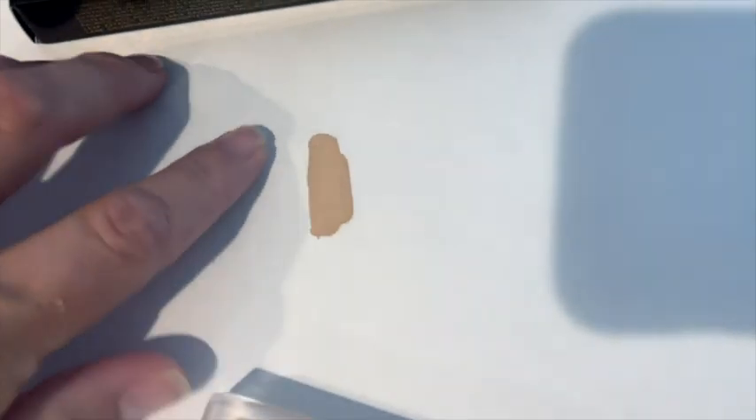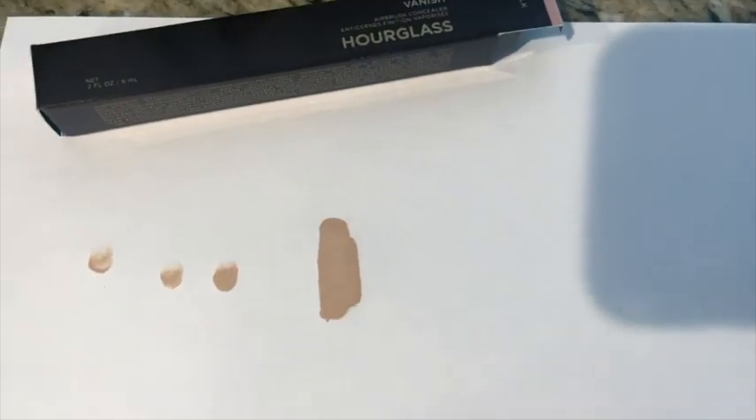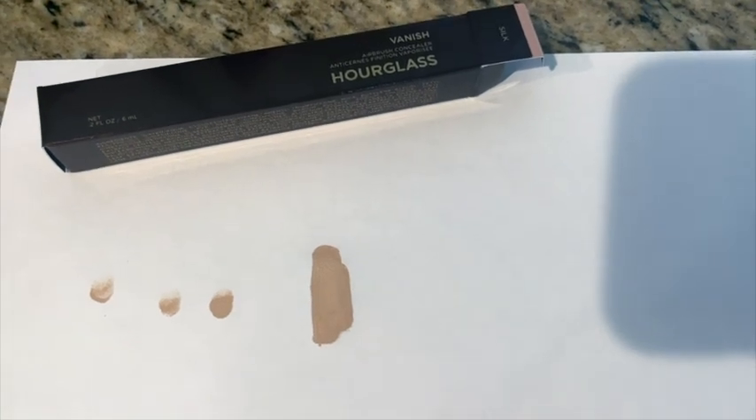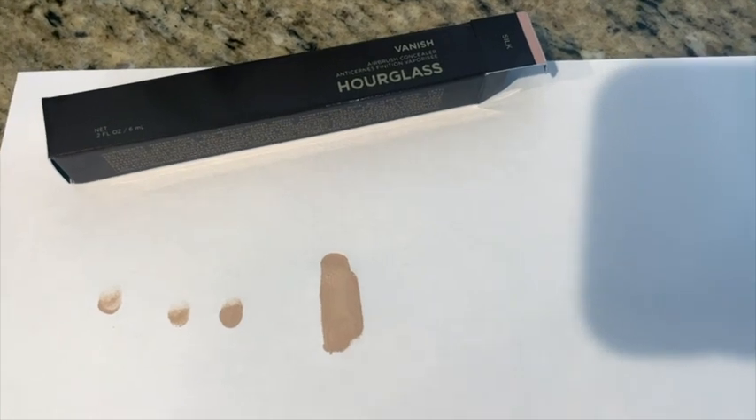This is way too much — I would use that much under my eyes, you know, and dab it. But yeah, it's really nice. I'm curious to see how it holds up. It says that it's waterproof, so we shall see. Summer's coming, so I definitely want to try it and see how it does.